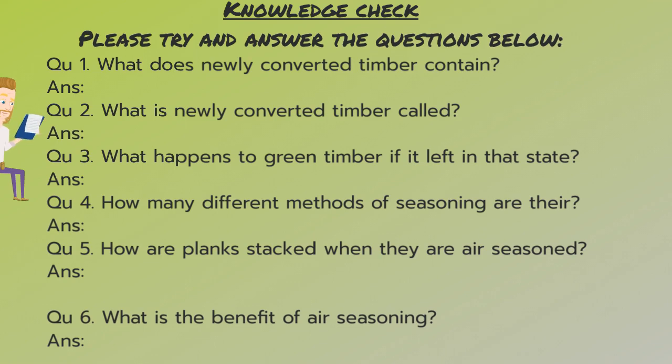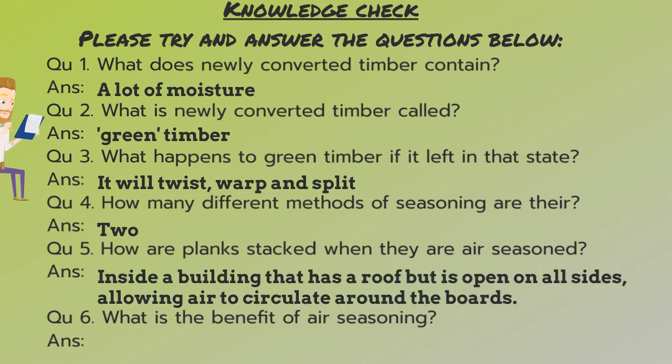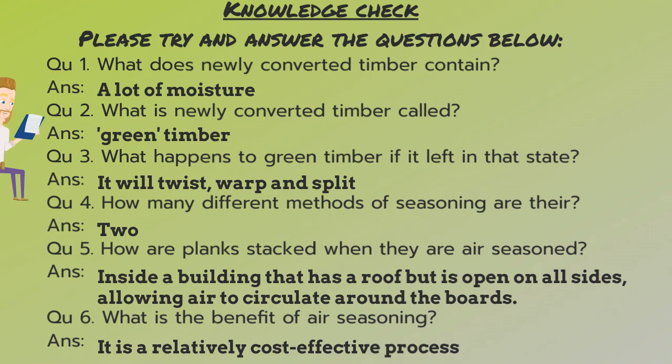Okay, so the answer to number one is a lot of moisture. Number two: green timber. Number three: it will twist, warp, and split. Number four: two. Number five: inside a building that has a roof but is open on all sides, allowing air to circulate around the boards. Number six: it is a relatively cost-effective process.